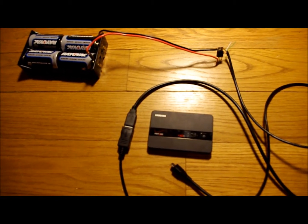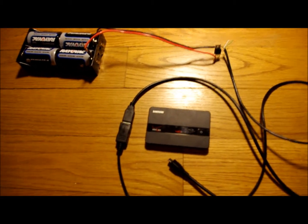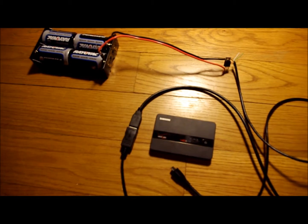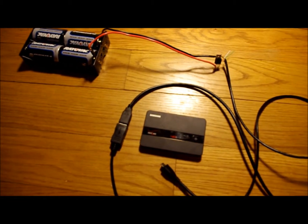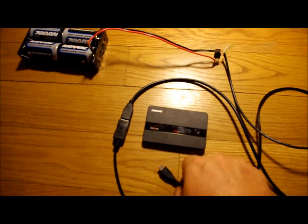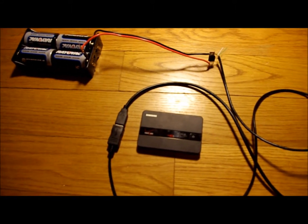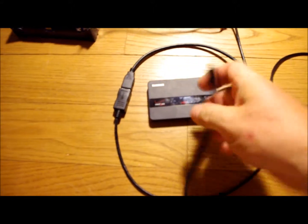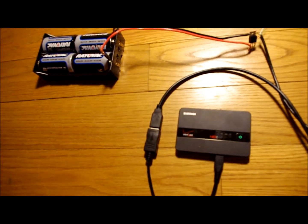Here comes the real test. We're going to go ahead and plug in this Verizon Mi-Fi of mine to test out and see if there's power actually coming from the batteries and being stepped down through the integrated circuit to the correct voltage for a normal USB port. So here we go. If it's working correctly, the white light will show up on the Mi-Fi device. And there we go — it's charging.